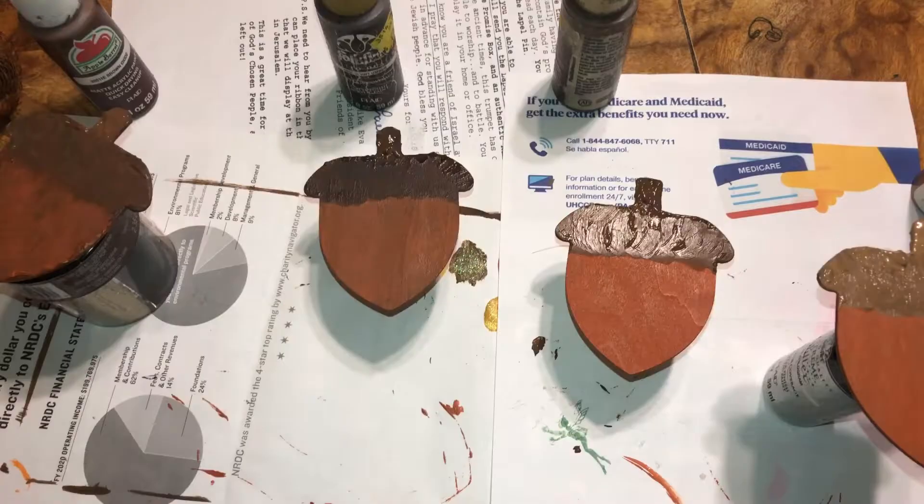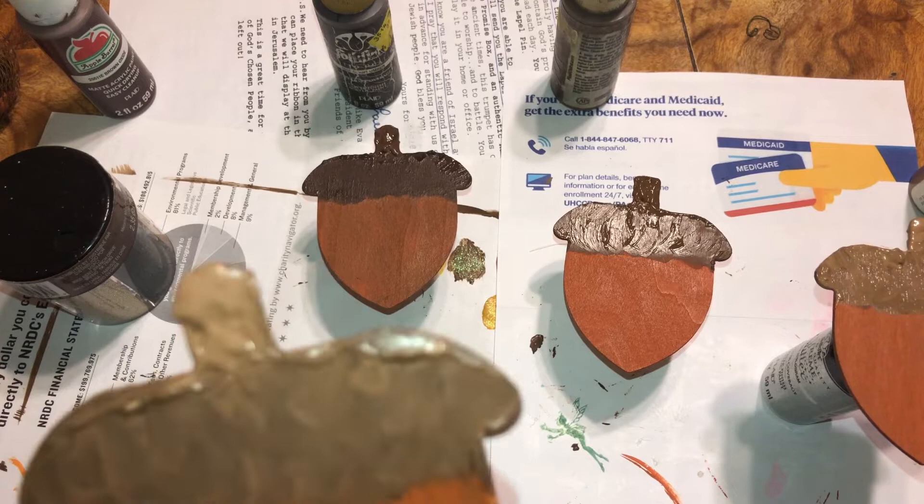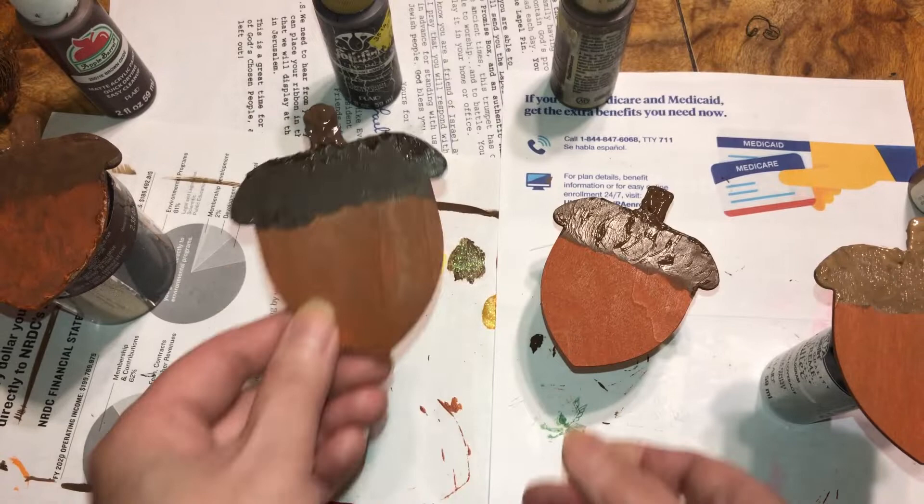I wanted to show you — on the stem I put the gesso on really thick because I wanted that rugged look. This might take a couple hours to dry. I laid it on top of something so it didn't stick to the paper. I put it on really, really thick on the stem.